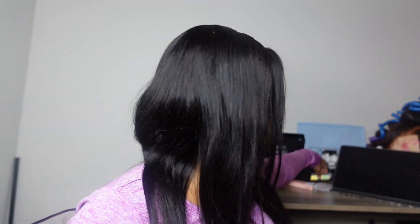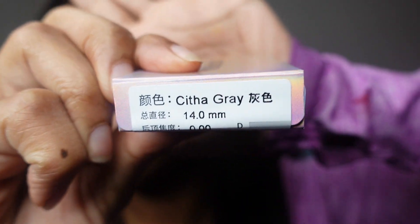Alright y'all, the next pair that I'm going to try is the — I think that's supposed to be — Citha Gray. Now these I'm pretty sure are gonna be not too subtle, and I didn't want them to be because I was gonna wear them to like a theme party. But I'm not sure when that's gonna happen, and I need to get these videos out, so I'm gonna just do the look anyways. Y'all tell me which ones are your faves down in the comment section below.